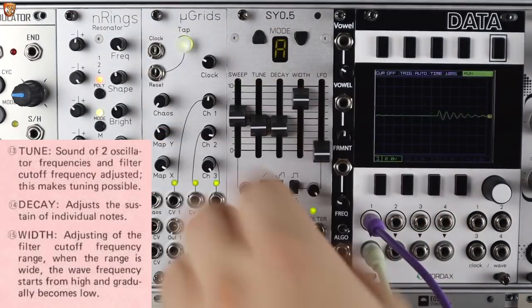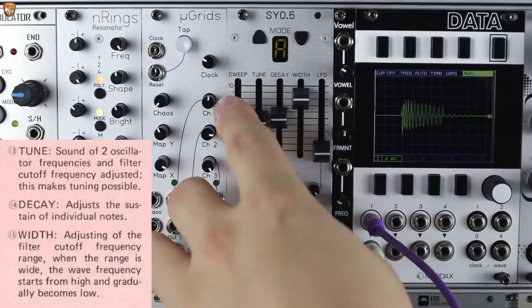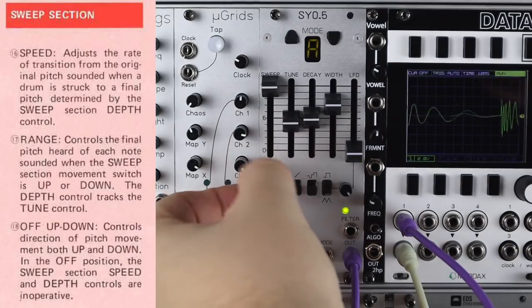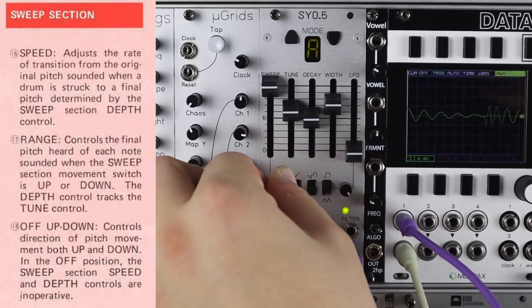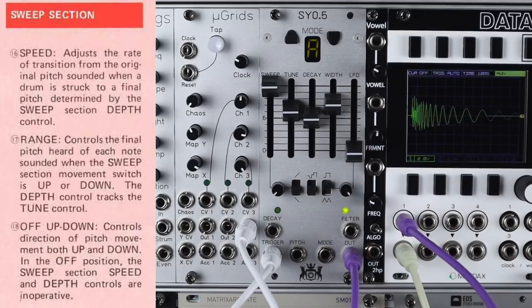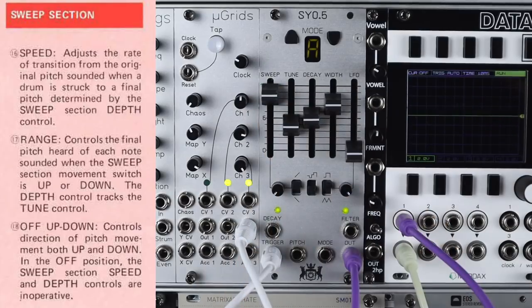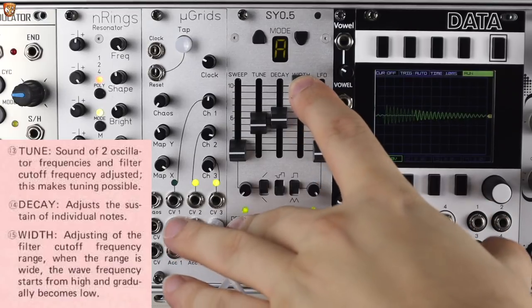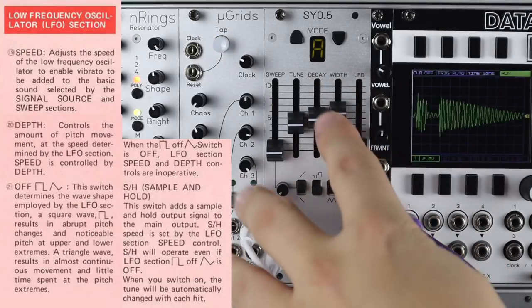For all of these modes we get control over pitch, decay, and sweep, which has a time control and either a falling standard percussion-style envelope or a rising one — more of a talking drum, whappy sound. The Whip control is always the filter, and you can mix the filter in.